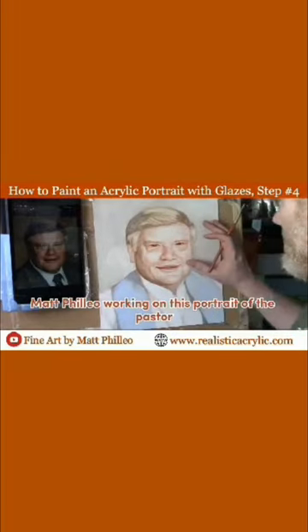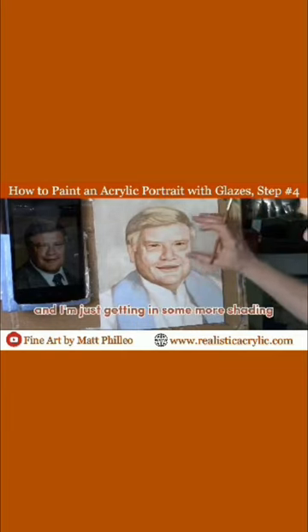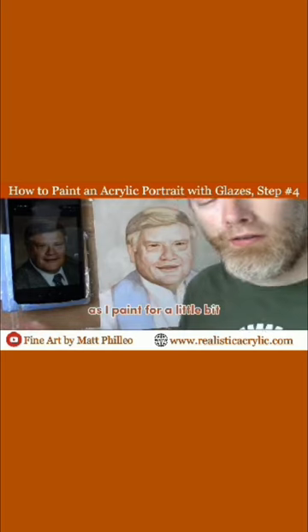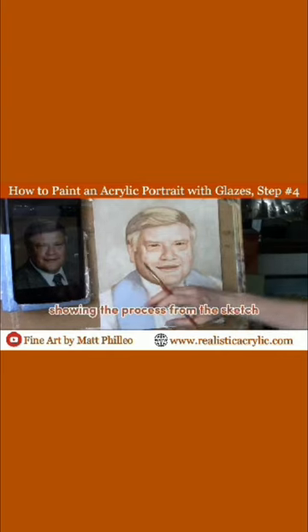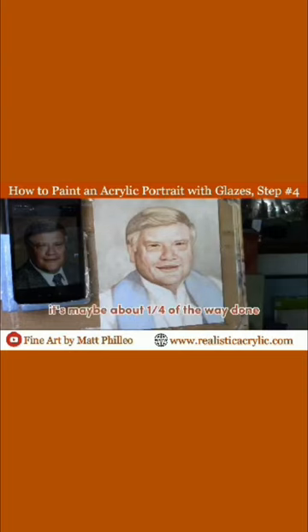I'm Philio working on this portrait of the pastor who passed away, and I'm just getting in some more shading, some more detail on his face. I just want to invite you to watch over my shoulder as I paint, taking this step-by-step, showing the process from the sketch to the finished portrait in acrylic. This is an 11 by 14 acrylic on canvas board.